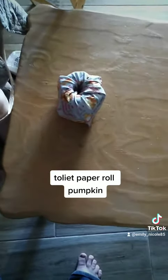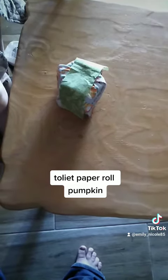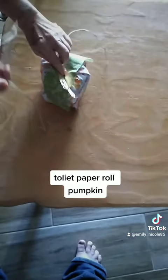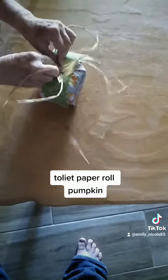Then you get an 18 by 2 inch fabric, lay it on top, then you get some raffia and lay some on top, poke it in just a little bit.